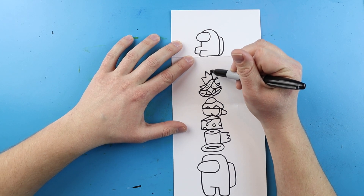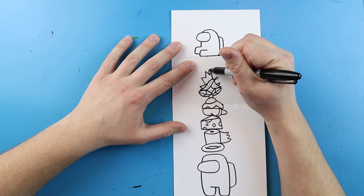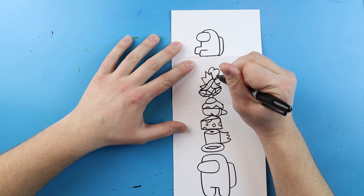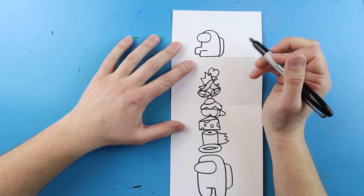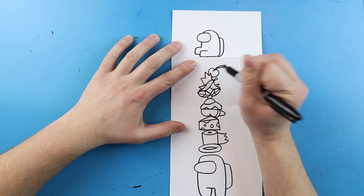Over here I'm going to add the little cherry. I'll make a little line that curves up and down, then curve all the way around, and then make a little line that curves out, comes down, and comes back.